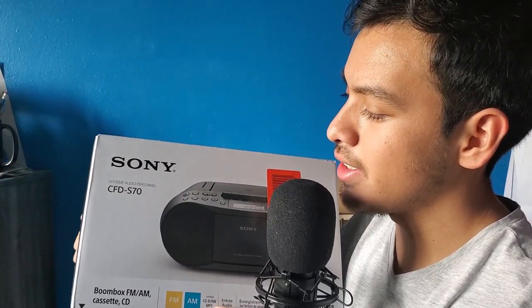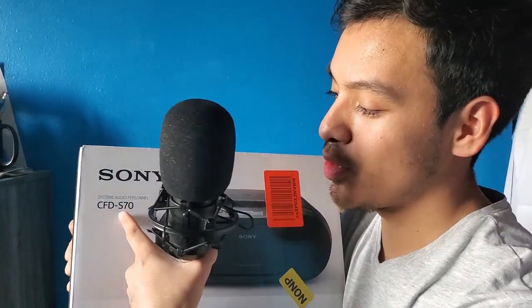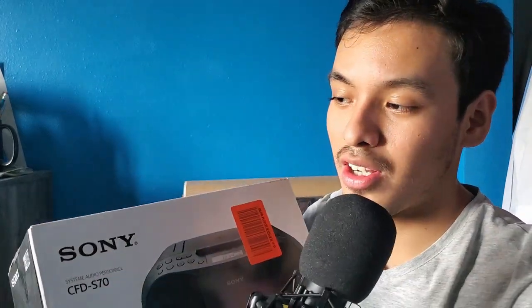This is the Sony CFD-S70 CD player. I'm not sure why Sony tends to name their devices with weird letters and numbers instead of just giving it a normal name. But yeah, this is the CD player — let's go ahead and open it up and test it out.